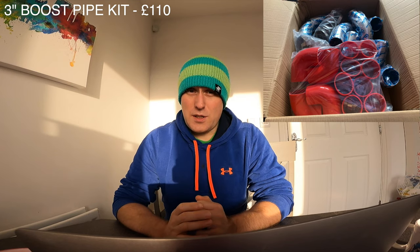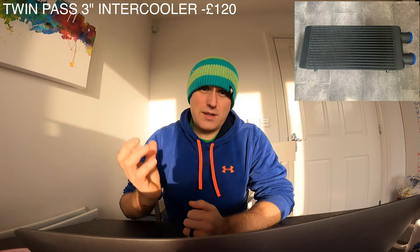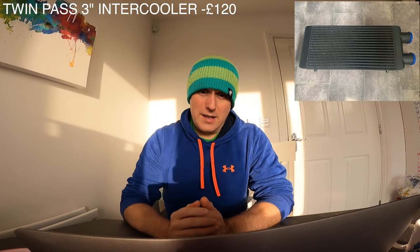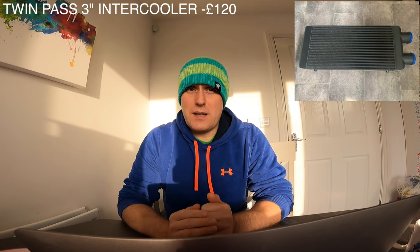Then there is a boost pipe kit. You need pipes from your throttle body to your intercooler and back to your turbo. I used three-inch pipework because that's the size of the turbo outlet and intercooler. The three-inch pipe kit including silicone joiners and all the clamps cost me £110. Then you need your intercooler — I got a twin-pass intercooler with three-inch inlet and outlets, as both come out the same side, and that cost me £120.